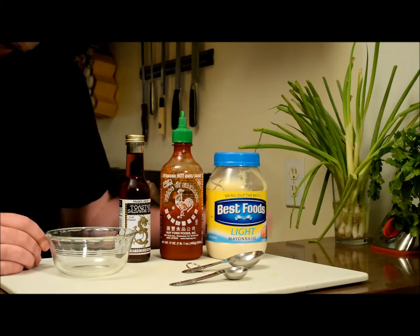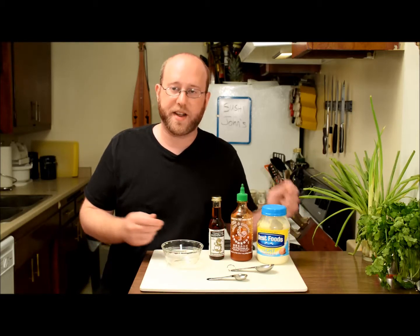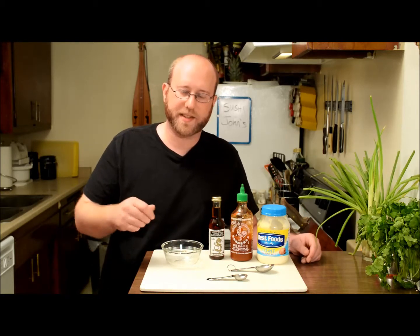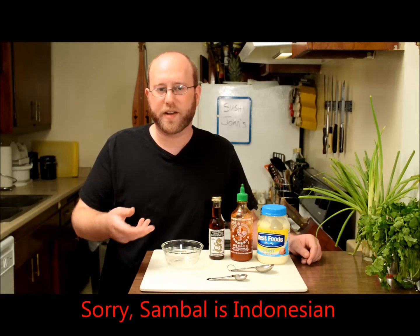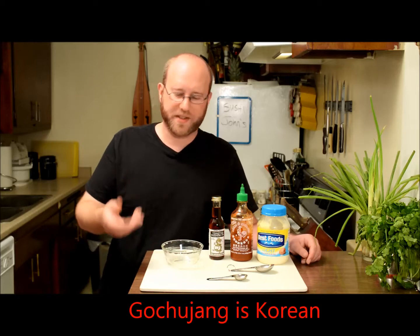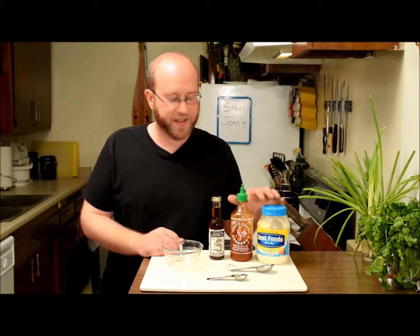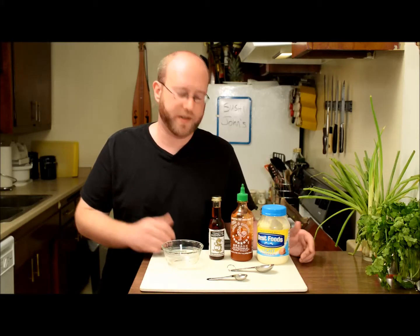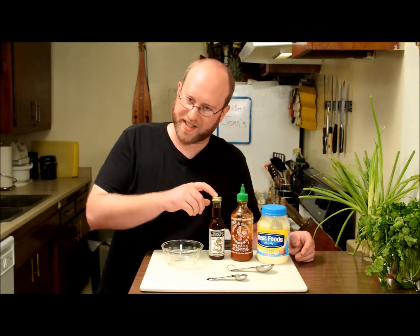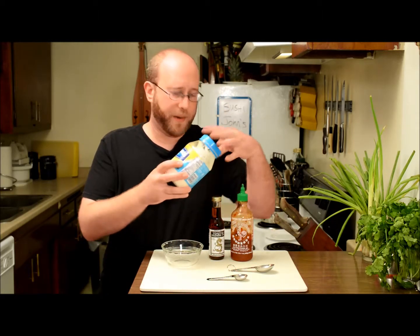There are a lot of different recipes out there — this is a real calm and easy way to make it. Sometimes people use mayo, sriracha, and a chili paste like a Korean sambal or gochujang, but to me that makes the tuna a little too spicy if you're making a tuna cut roll. So I just like to stick to sriracha and mayo. I like to taste the tuna as well, plus the sesame oil adds great flavor.